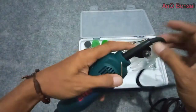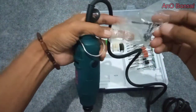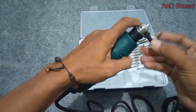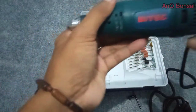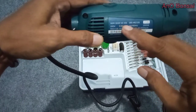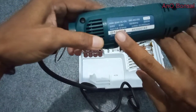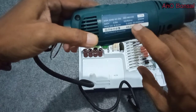Ini alatnya, ini gerinda-gerindanya. Ada cuknya — cuk ini nanti untuk membuka, memasang dan membuka pornya. Ini alatnya, mereknya Bitek, SGM3240 PCOS. Voltasenya 220, 0,9 ampere.